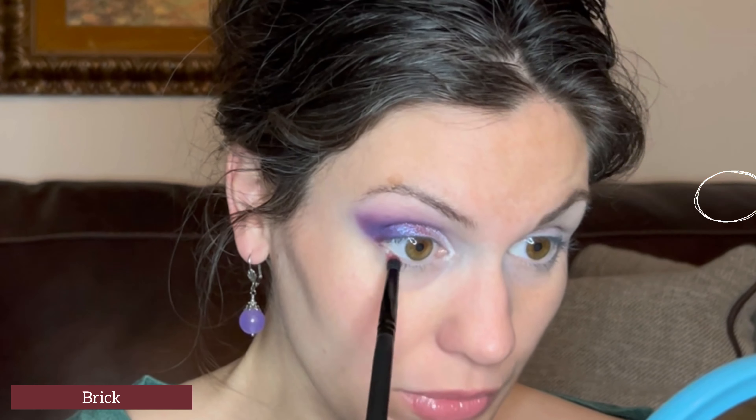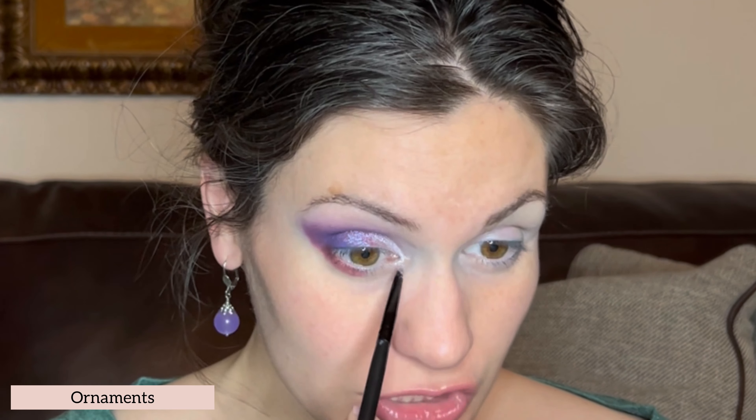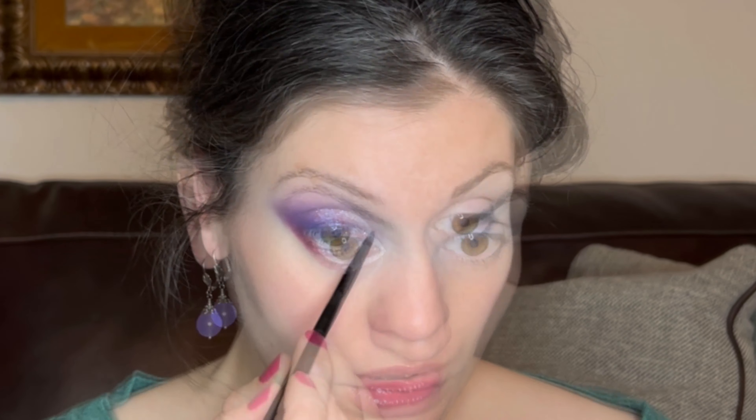For the lower lash line I'm taking a more burgundy color called Brick on a small blending brush, starting in the outer corner and carrying it about halfway. For the rest of the lower lash line I have the shade Ornaments on a much smaller blending brush — I've sprayed it and I'm laying it down starting at the inner corner, coming all the way over to meet Brick. Ornaments is similar to the white shimmer I used on top, but a little more pink, so it ties in beautifully.